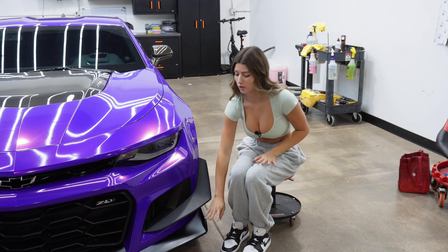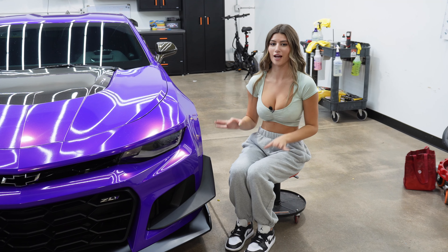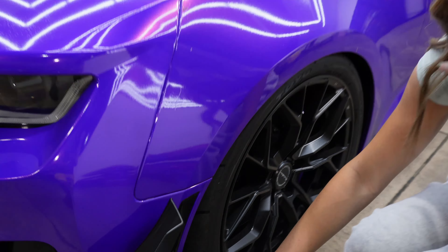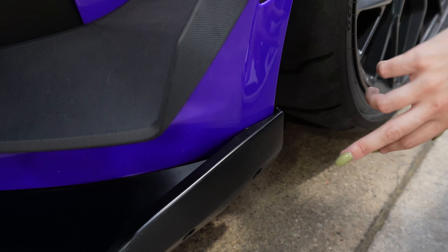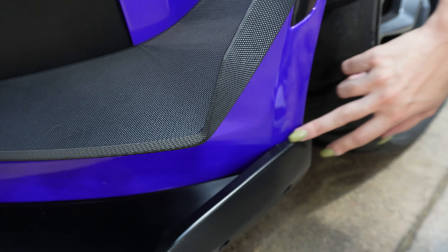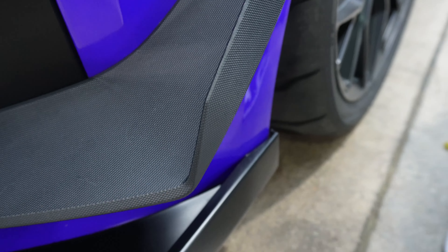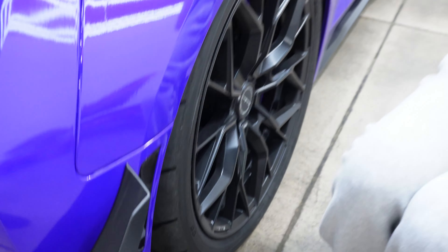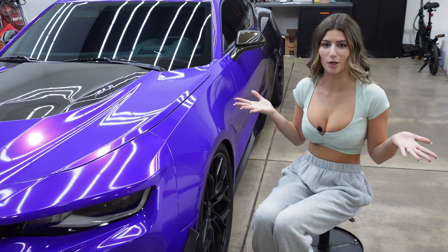One important thing to note about this lower splitter is that you are actually going to have to cut it. For the 1LE they usually have a slit right here, and there's a tab on the side which we cut off so that it isn't going into the car. As you can see it's completely gone — there's no tab at all. We just shaved it off and it wasn't a problem.